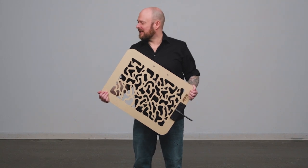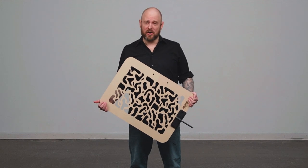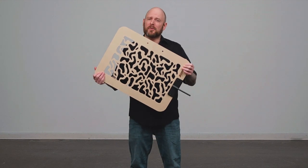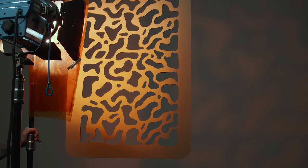Much better. Now get me another cookie — I'm hungry. And get me a cup of coffee while you're at it. A Kukuloris, or cookie as the pros call it, is a piece of wood with shapes cut out of it to break up the light, or create a pattern or shadow in the background that resembles leaves created by a tree.